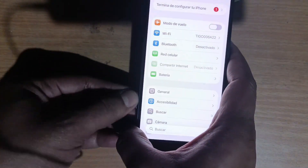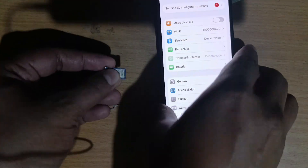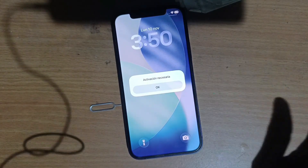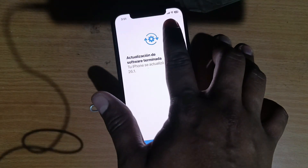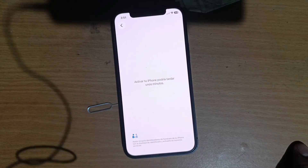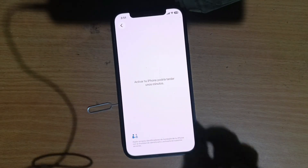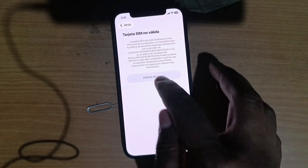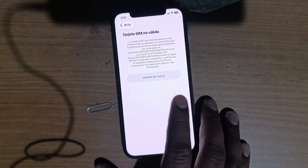As is always customary here on my channel, we are going to check that the device is locked. We are going to insert a SIM card to test it and show you that the device is definitely locked and cannot be used with a different carrier. The signal bar has loaded, and on 'Continue' it gives us the famous lock message. I'm going to try again — I like to check this several times so you can see there are no tricks, no cheating, everything is completely real.